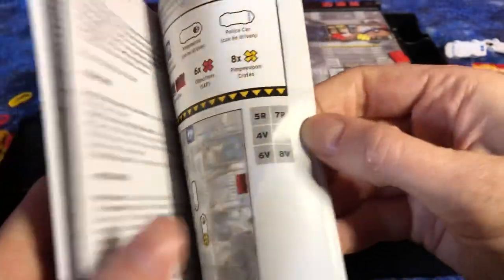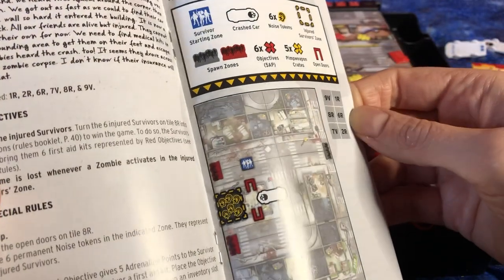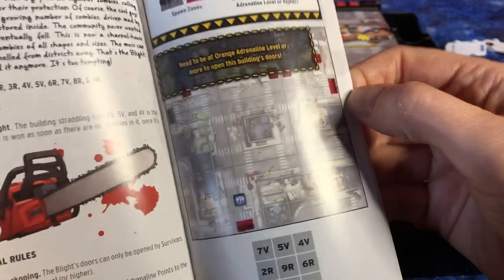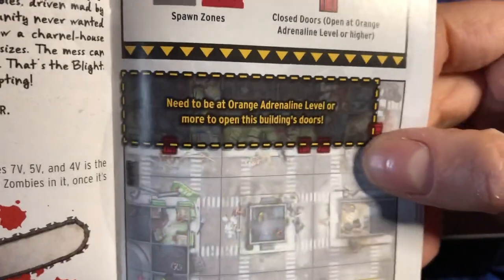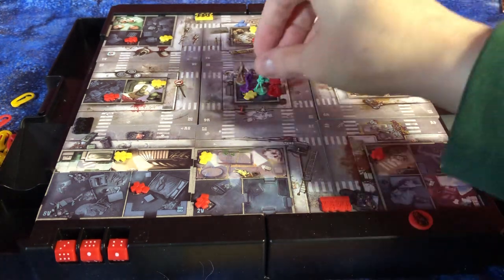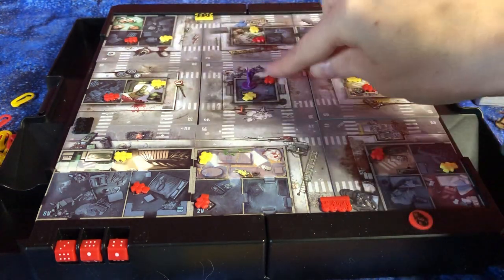Let's look at a couple other ones. Oh wow - that's an interesting one, car crash - I guess that would be loud. Wow, these look interesting. In that one you have to be at least orange adrenaline to get into that building. I am excited to try out some of those really challenging scenarios. You could never do it with just one character, but I'm just going to remove those so we can see where those were.